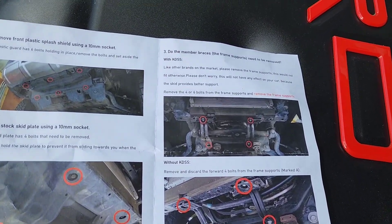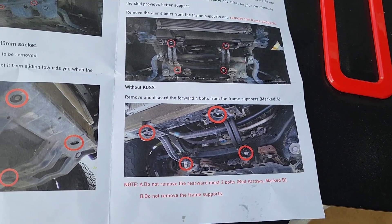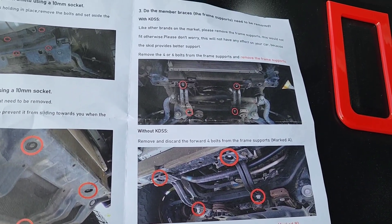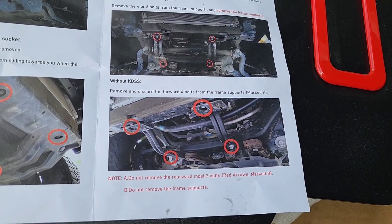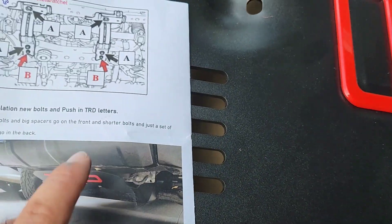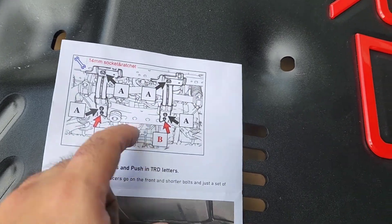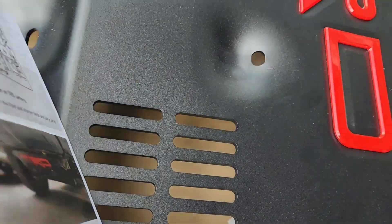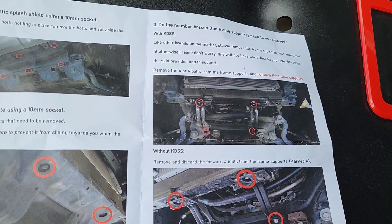Alright guys, whether you have KDSS or not, the instructions are a little different. In my case without KDSS, it looks like I'll be removing those four bolts in the circle and leaving the two bolts pointed by the red arrows. That does change if it is a KDSS truck, so do pay attention to the instructions.